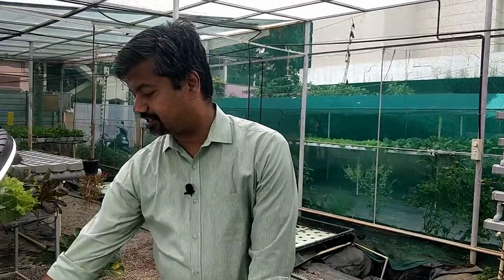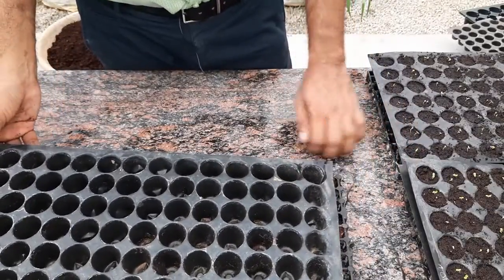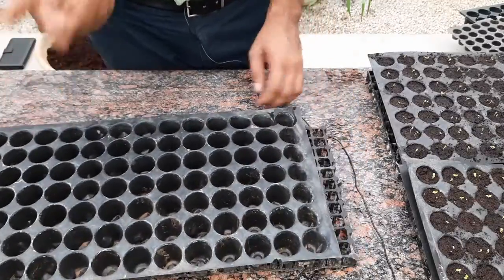Hi viewers, this is Geek Gardener. I am in Hyper Farms Experience Center. In this video, I'm going to talk to you about how to sow seeds, specifically in a propagation tray with coco peat. For today's example, I have taken lettuce seeds that are pelleted, and the growing medium is going to be coco peat. I'm going to use a 98-cell tray to sow the seeds.